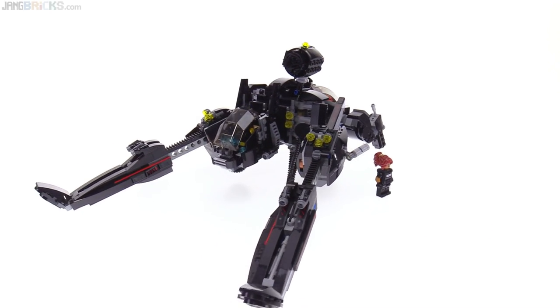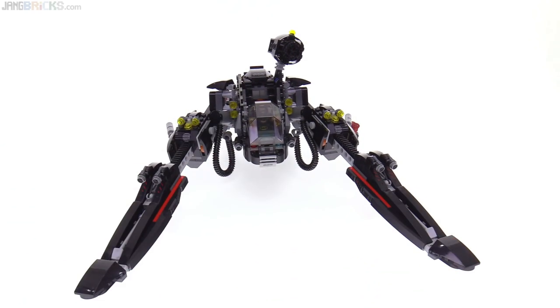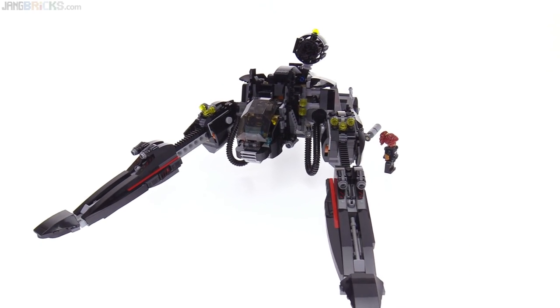The legs — the front legs — kind of spread out like that, which is kind of funky, but it's interesting.